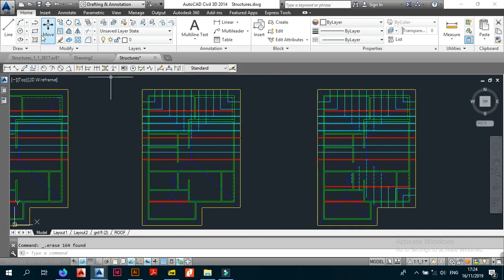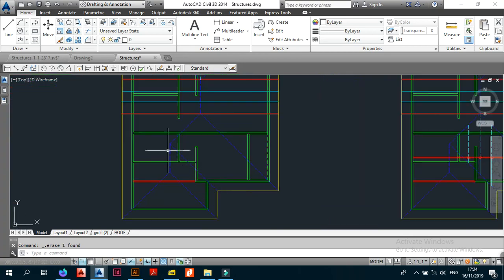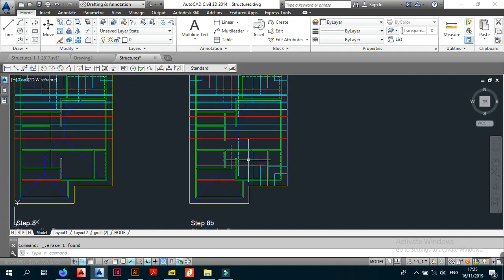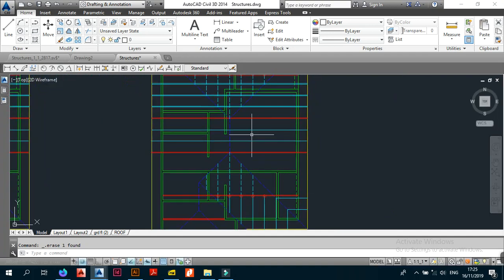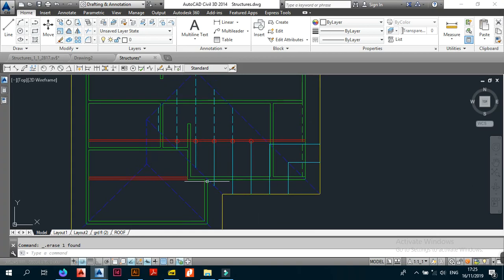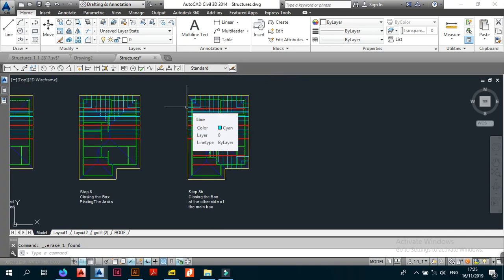For a simple hip roof with just a box, you'd simply mirror the jacks from one side to the other and you're done. But this one is not a simple hip roof — it has a valley where you put a valley gutter, so it's a bit more complicated. What you do is close the box on the other side of the main box, and wherever your jacks extend past the valley, you trim them off at the valley.